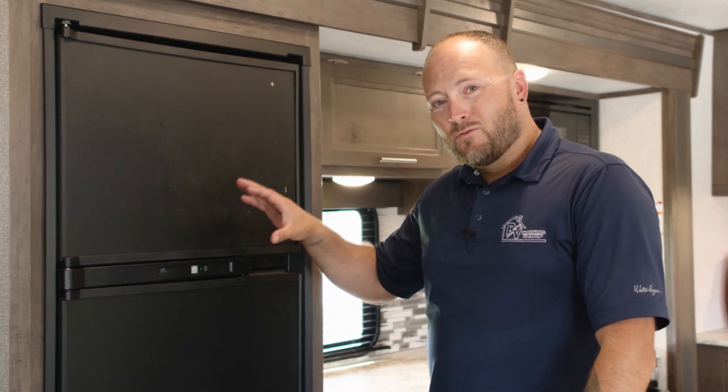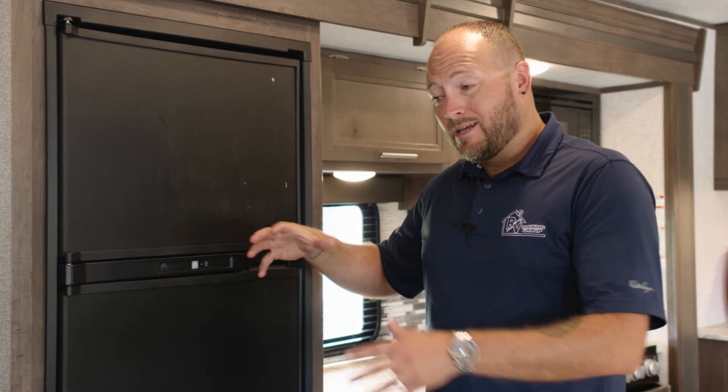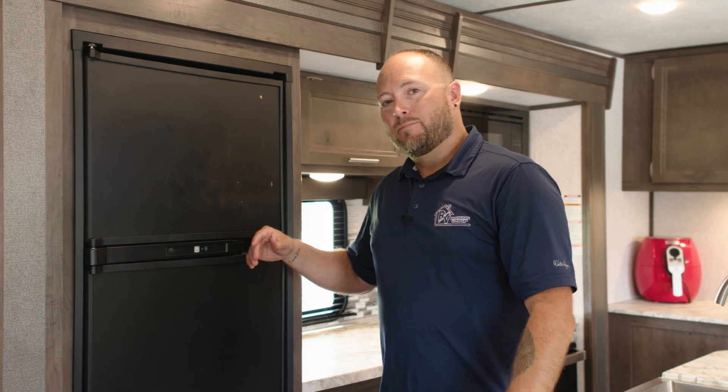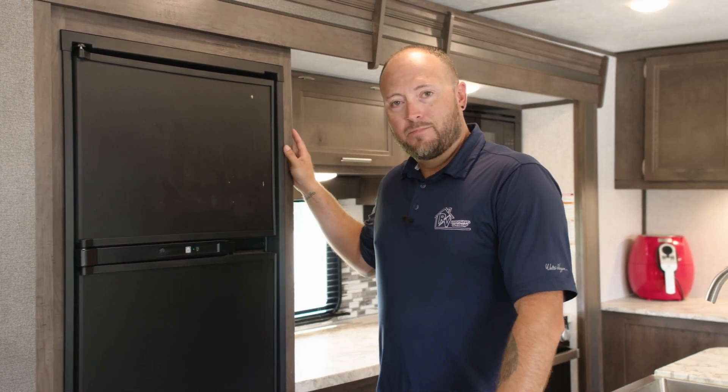It's important to note that you do not want to overfill this refrigerator and freezer. It will certainly affect the cooling and its ability to keep your food cold. Just make sure that you don't overflow it, because we want everything to stay cold and to be preserved as long as it can be.